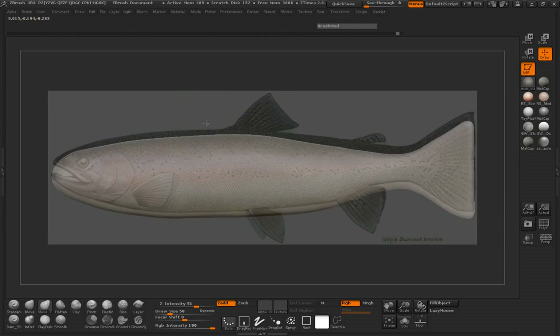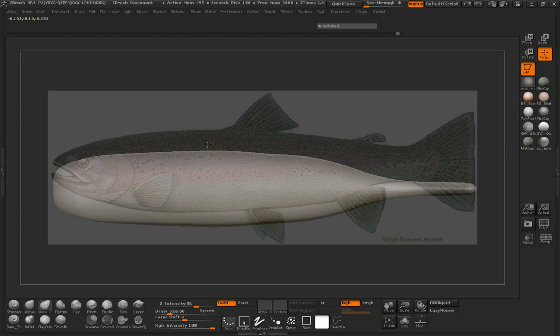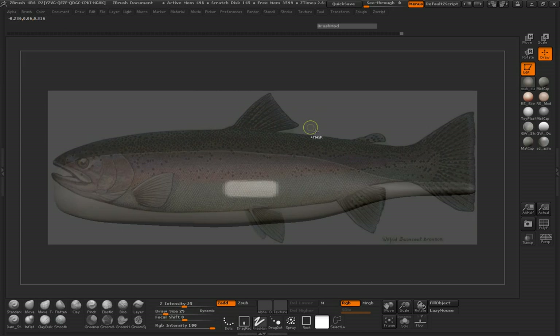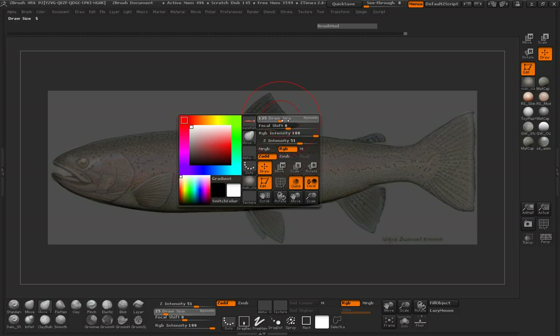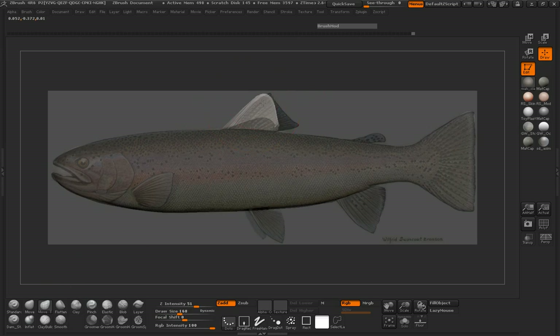Let's start pulling out our fins, just making sure that we have our top there. We'll mask out the area for our top fin, grab our Move Topological, and pull this out. It looks like there's a big indentation there in that middle fin.